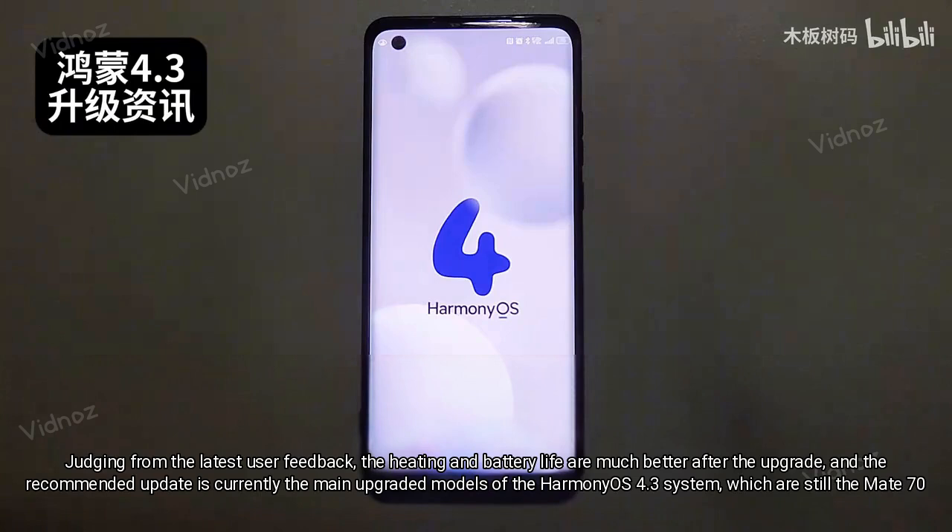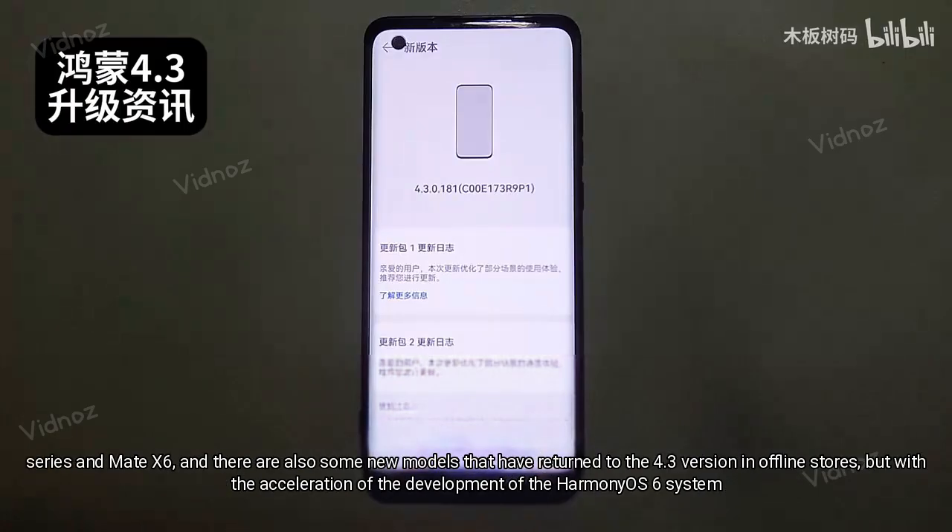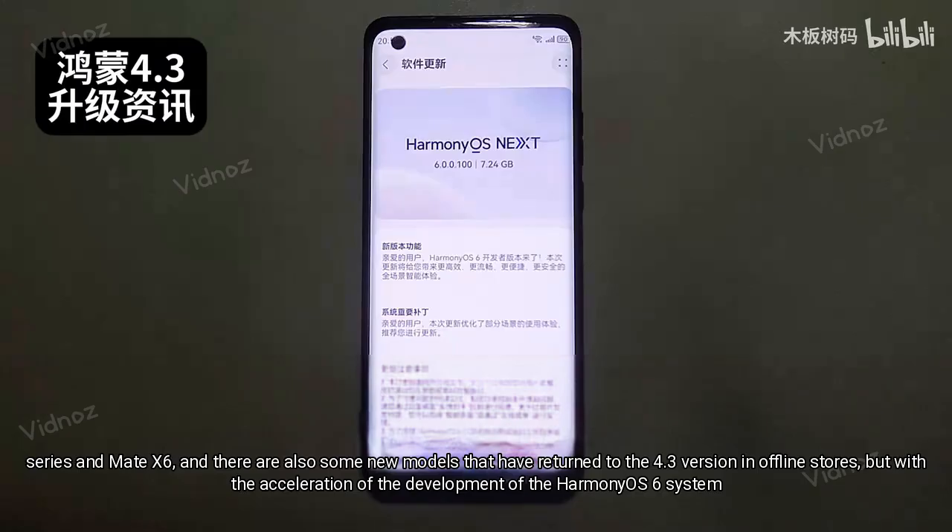Judging from the latest user feedback, heating and battery life are much better after the upgrade. The recommended update currently covers the main models running HarmonyOS 4.3, which are still the Mate 70 series and Mate X6. There are also some new models that have returned to the 4.3 version in offline stores.